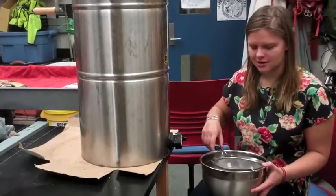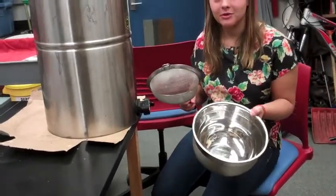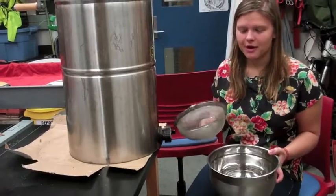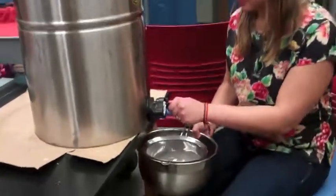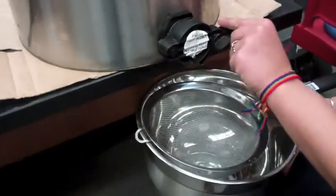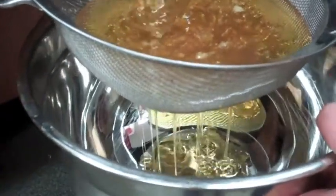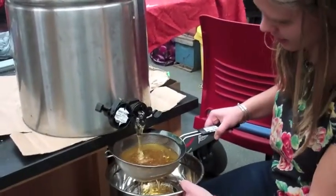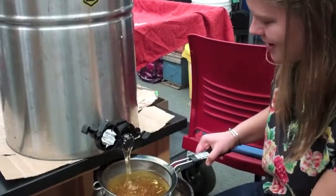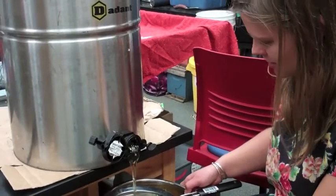The next step after you have harvested and extracted all the honey is to filter it. You need a large bowl — you will probably use multiple bowls depending on how much honey you've extracted — and a metal strainer. You untwist this knob, lift it open, and all the honey filters out. You want to filter the honey two to three times; if it ends up being more dirty, filter it more. You don't want to have any suspended objects in the honey.